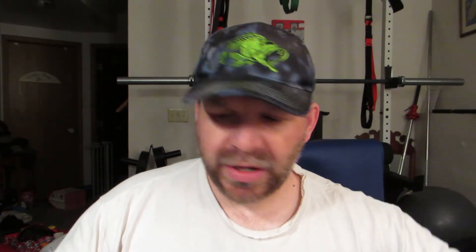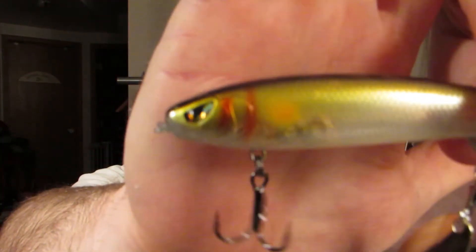If you know anything about this bait, leave me a comment. I've got to do some research on it — I've never seen anything like this before. Nice color to it, semi-transparent.